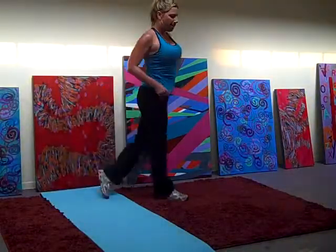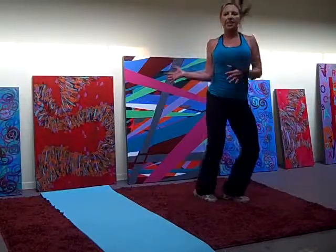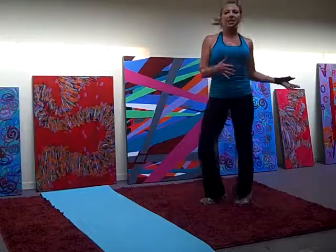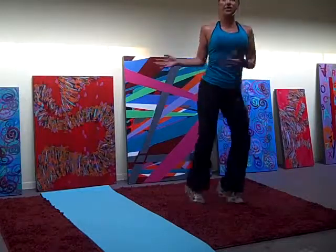Your cardio. Doing our twist. Round, over, round, over. Rotate, go. Twisting side to side. 2, 3, 4, 5, 6. 2, 3, 4, 5, 6.